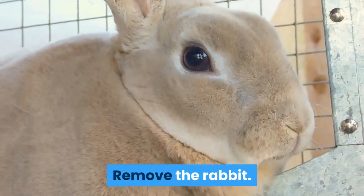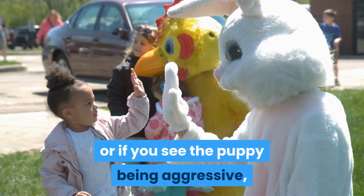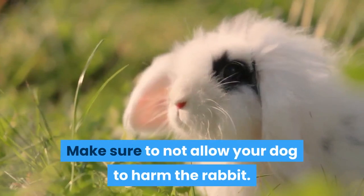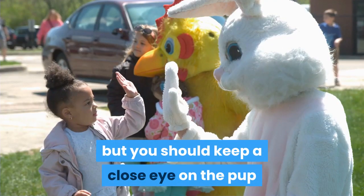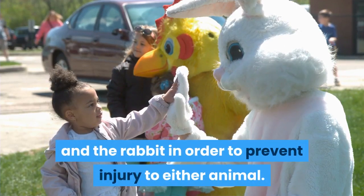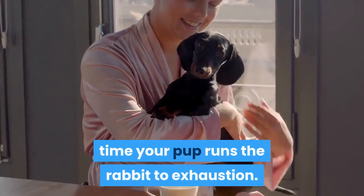Remove the rabbit once it begins to tire from running, or if you see the puppy being aggressive. Make sure to not allow your dog to harm the rabbit. Puppies will not usually harm a tame rabbit, but you should keep a close eye on both animals to prevent injury. Repeat the process with lots of praise every time your pup runs the rabbit to exhaustion.